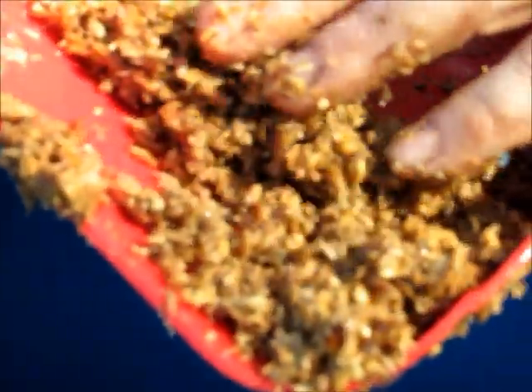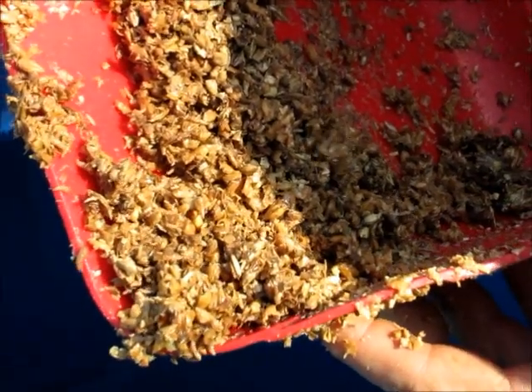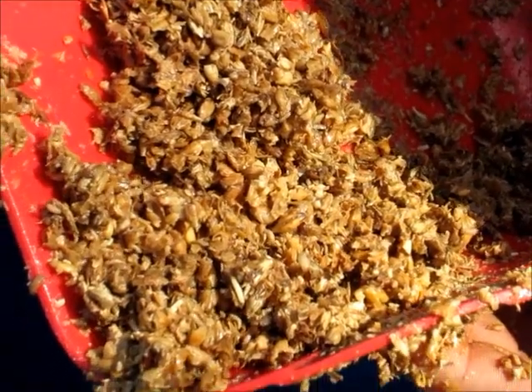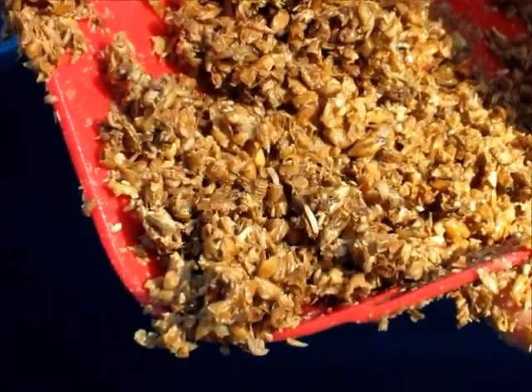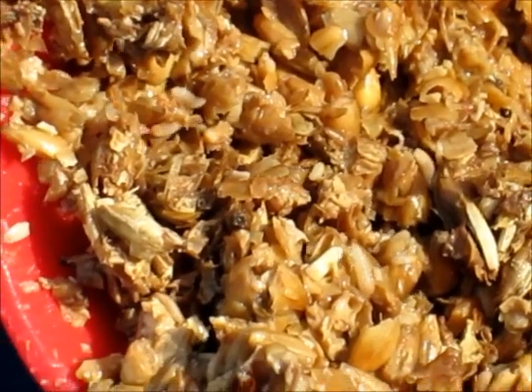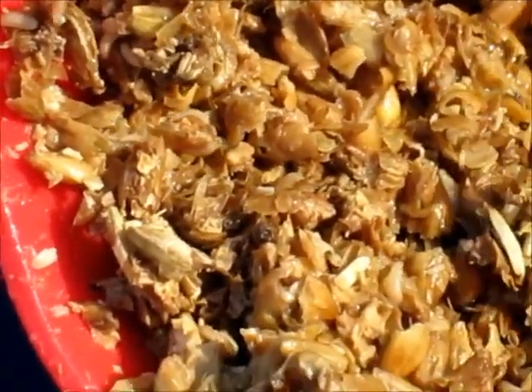Oh yeah, look at that. I'll try and hold it real still. There's probably about 2,000 larvae right there. Except I'm not being very still.